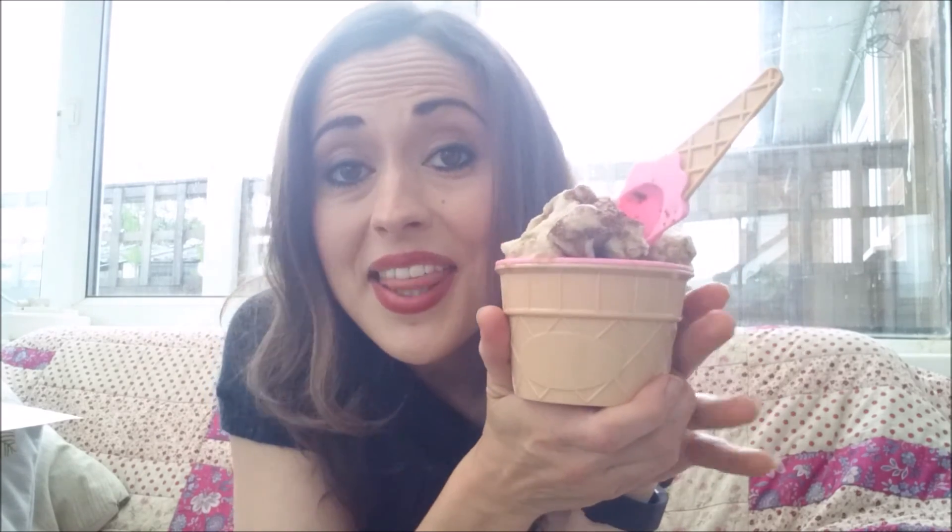If you want me to keep making videos like this, then give it a thumbs up and subscribe. Please let me know if there are any other kinds of videos you'd like to see. Thanks for watching. Bye!